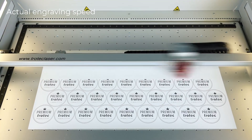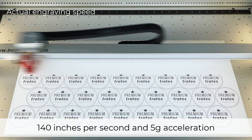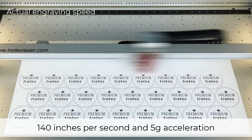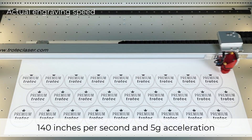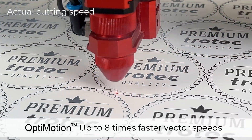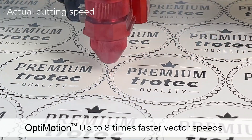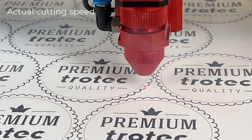Time is money and time per laser job is crucial for the success of your business. The Speedy 360 has engraving speeds of 140 inches per second with a 5G acceleration and Optimotion motion control, allowing cutting and marking jobs to process up to eight times faster than comparable laser machines on the market.